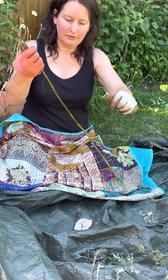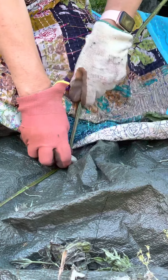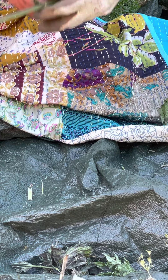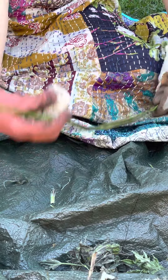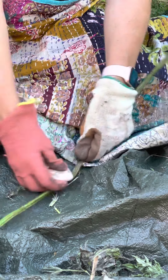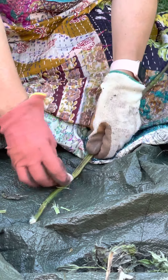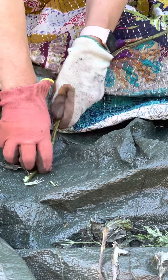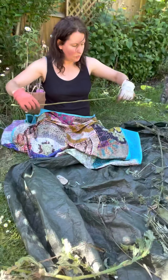Then you want to flatten the stem. I just found a pebble, a stone, and you make it as flat as possible. Where the leaves branch off the main stem, there's a particularly strong knot there, so just work especially with your stone over that bit, squashing it flat.